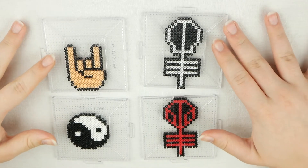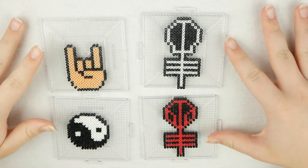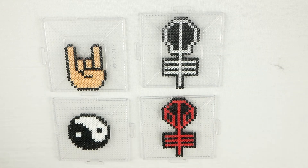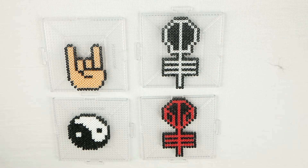Now I'm going to iron all of these. I'm going to do that off camera just because whenever I film myself ironing perler beads, I always mess them up. And I feel like I might mess these up because they are so tiny and I feel like it's going to be kind of hard to iron these. But anyways, I'm just going to iron those and then I will be back to show you guys what they look like when they are done being ironed.